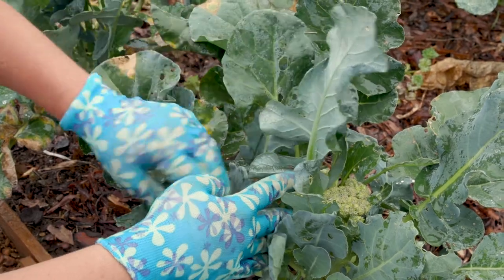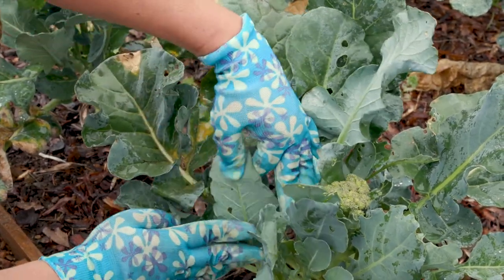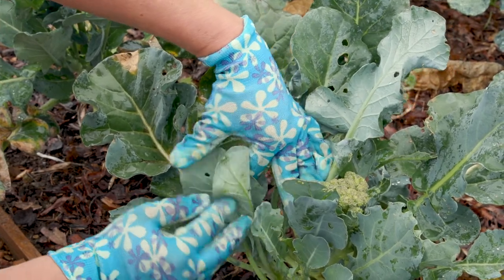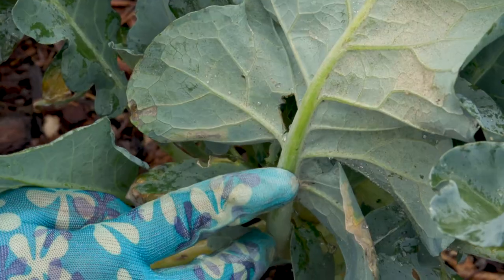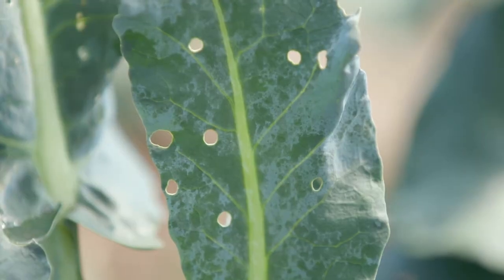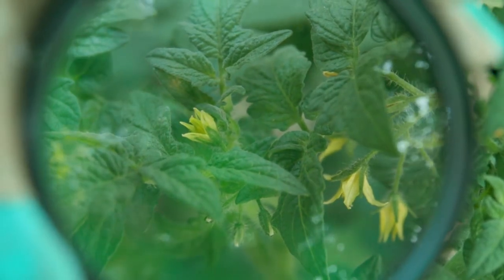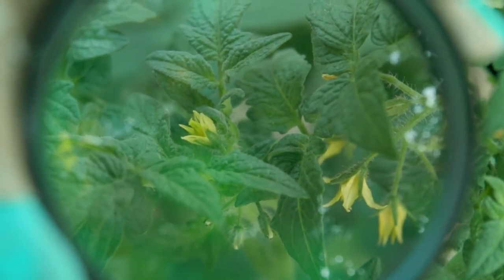Scouting involves looking at all parts of your vegetable plants, surveying as frequently as you can. Many insects may lay their eggs on the bottom of leaves. Some bore into the stem, while others may chomp the foliage from above. Use a magnifying lens — this can help with those tiny insects that are hard for us to see.